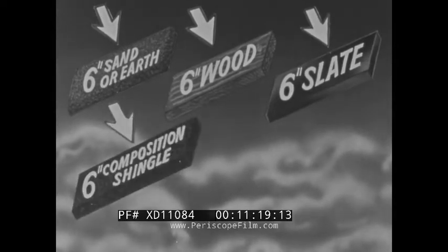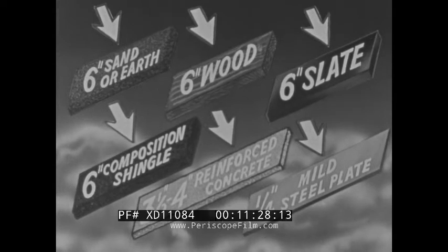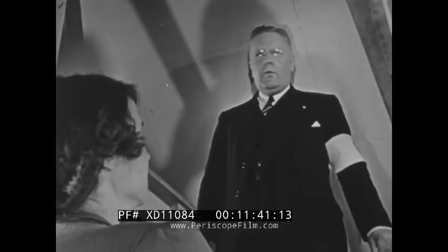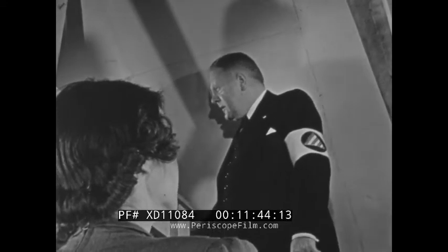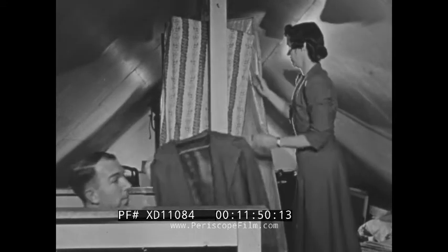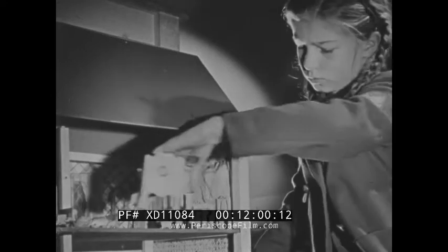Tests have shown that certain thicknesses of roofing materials will resist penetration, and they are shown here. Most home roofs are not this strongly constructed, so it is expected that if an incendiary bomb crashes through, it will come to rest on the upper floor. Inspect the attic with your air raid warden — like most attics, it is cluttered with an assortment of fuel that any incendiary bomb could desire. Clear out clothes and other removable items which might catch fire easily, and clear out old magazines and other combustibles too.